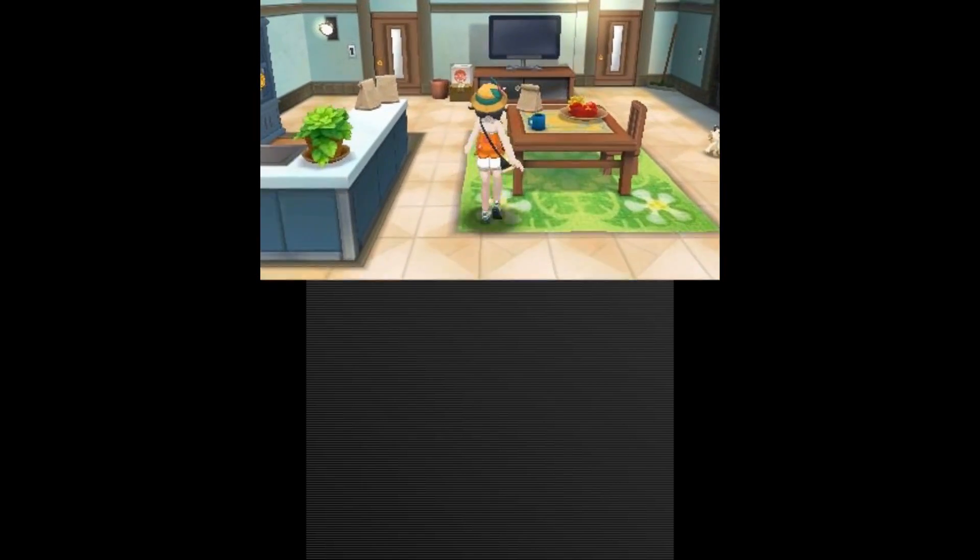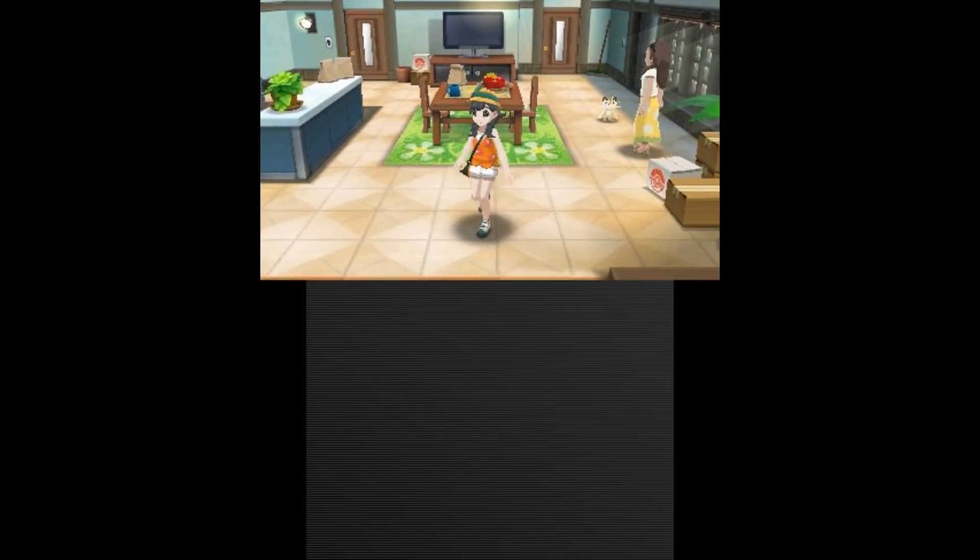So now we can launch into Pokemon Ultra Moon, launch my save file, and yet again, everything working absolutely fine.